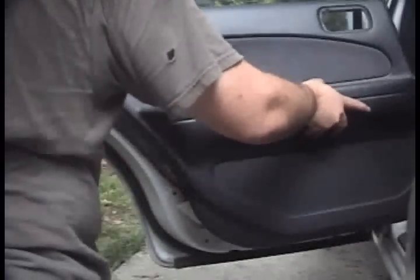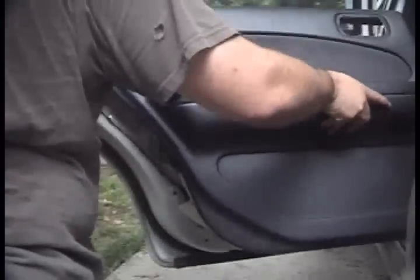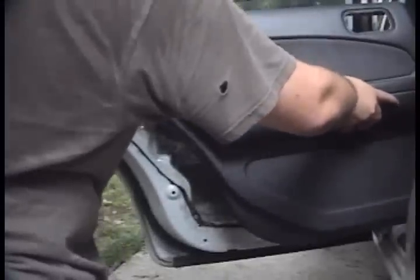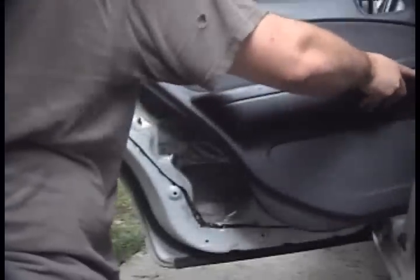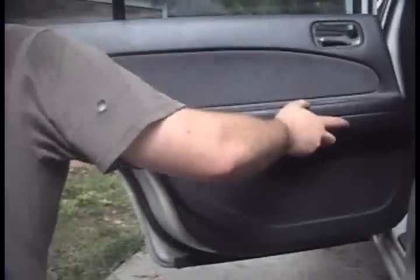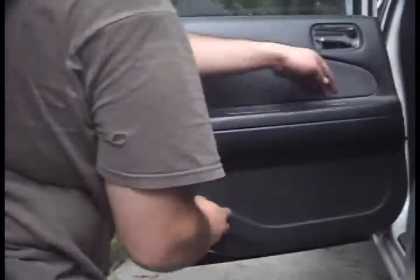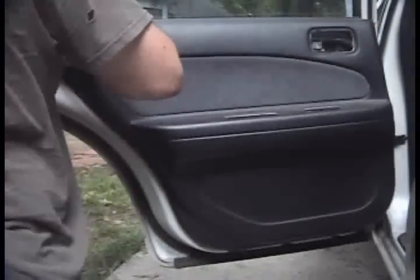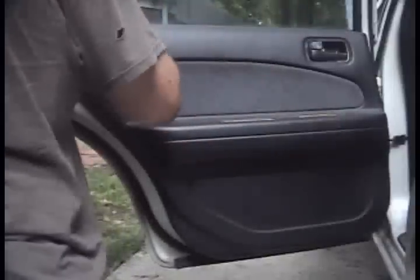I'm going to put this back in place. This is the first time I've done the rear, so this seems to work pretty well. I'll make sure I go ahead and pull through the harness, or the window switch. It's in place now.